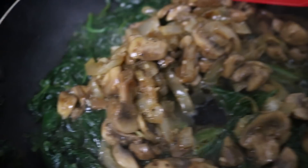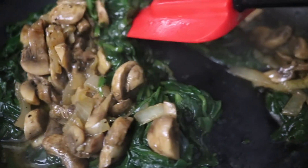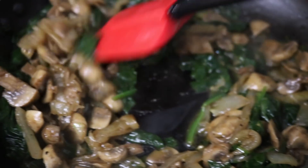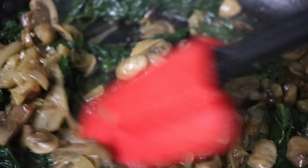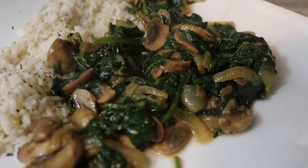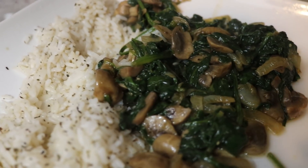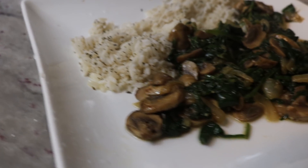You just want to mix it all up and give it a chance to cook together — this is about to be incredible. Just mix it up a little bit, let it cook down, and then you plate it with rice or quinoa or whatever you have laying around the house.